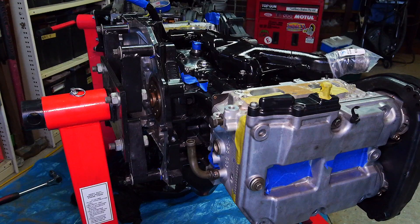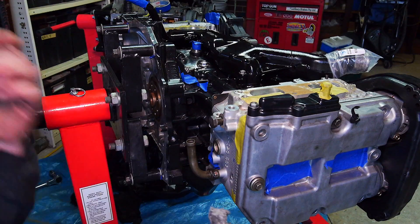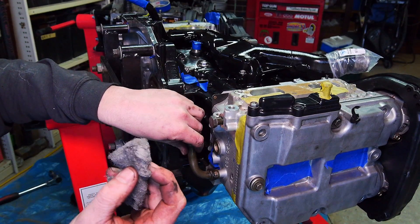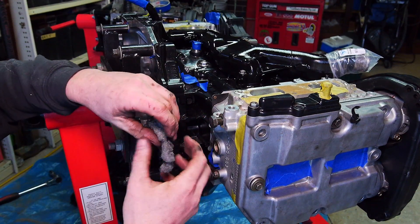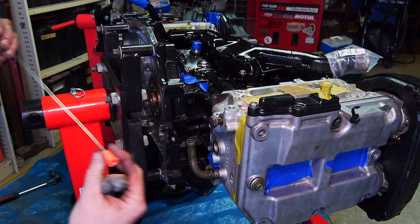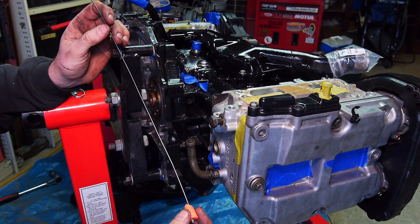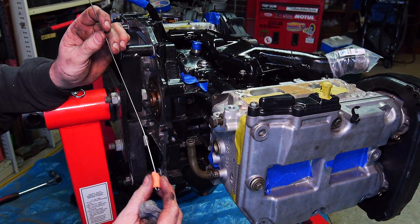So what I'm going to do is use some steel wool — hopefully it's coarse enough — to rough this up and give it a good surface for the epoxy to bite to. Another cool little thing I've come up with, mainly for when I do the epoxy but I'll use it now anyway, is to stop any crap dropping down into the head.